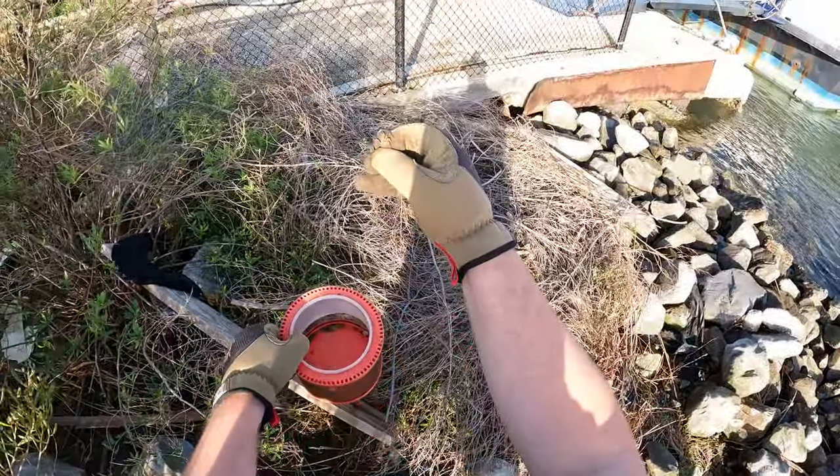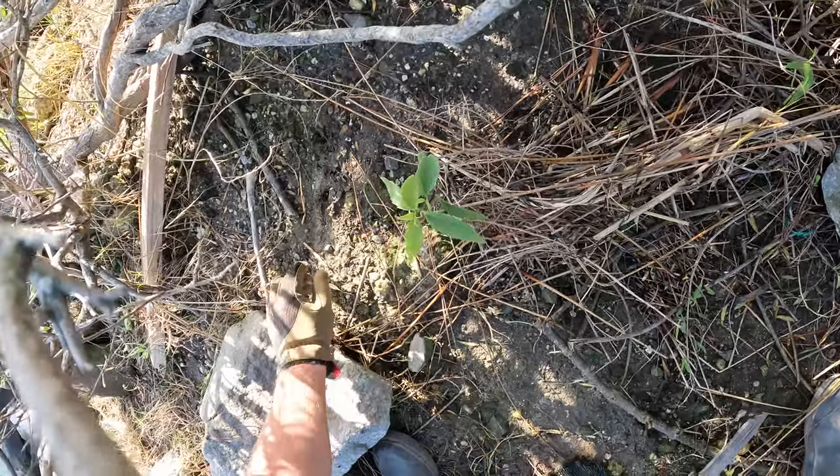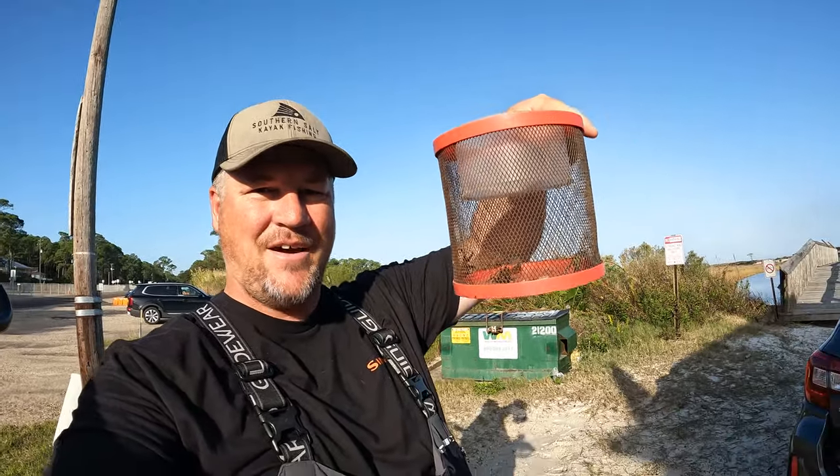Crab number four. There's one just sitting there — two of them. Oh, that was a good one right there. All right, so we just picked up about a half a dozen mud crabs. If I kept digging around we would find some more, but I've shown y'all how to find these mud crabs.